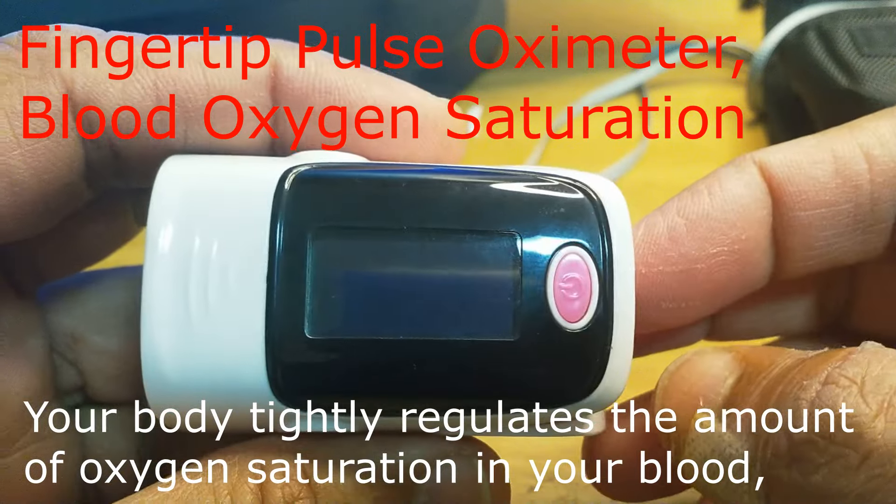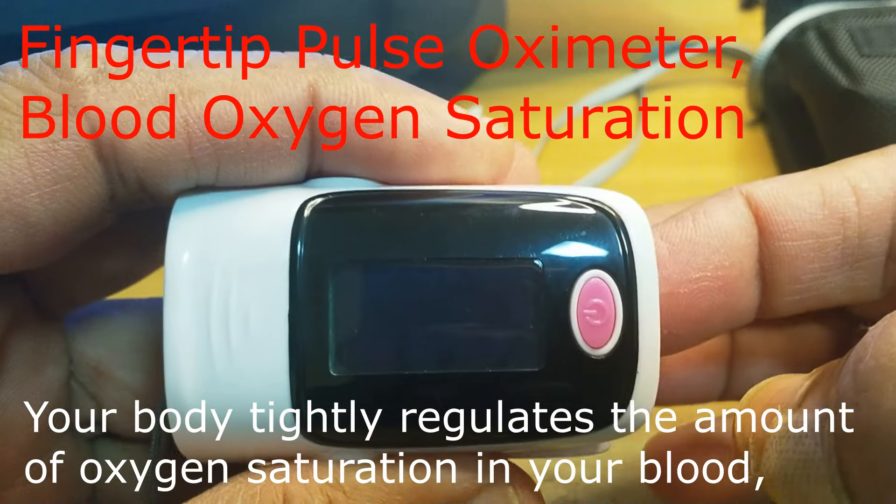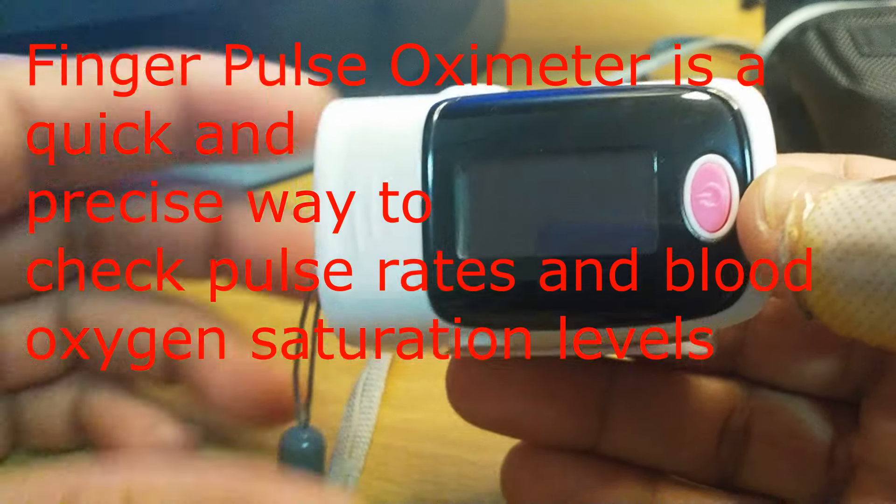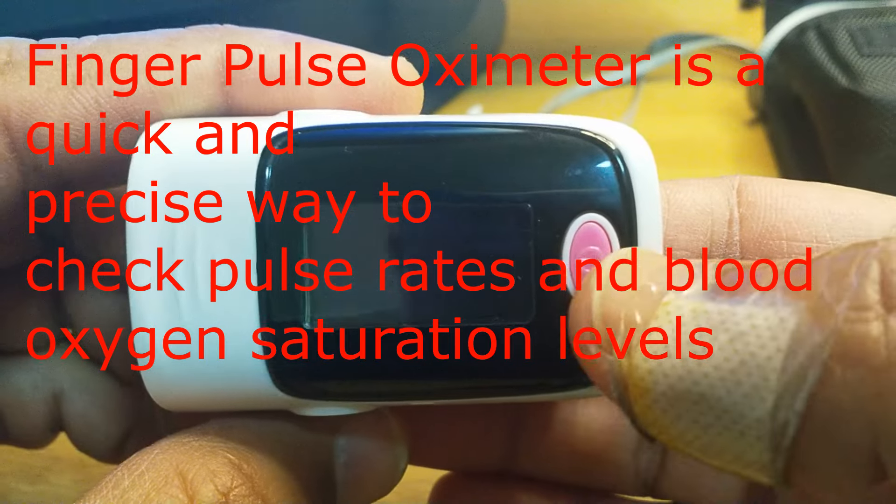Today I will show you this fingertip pulse oximeter and its functions. The oximeter measures SpO2 — what is this? This is the oxygen saturation in the bloodstream.